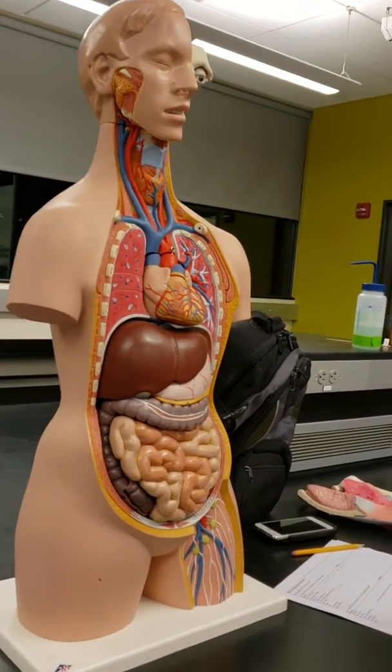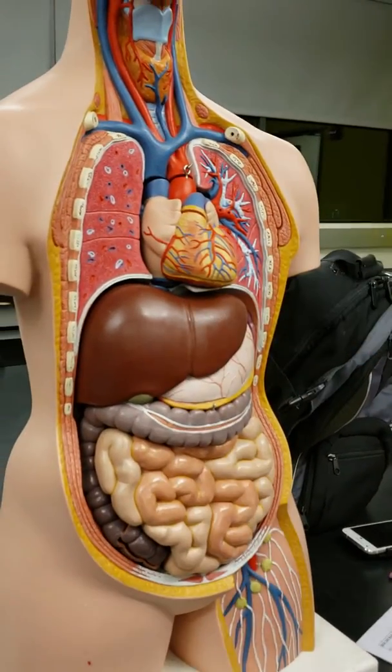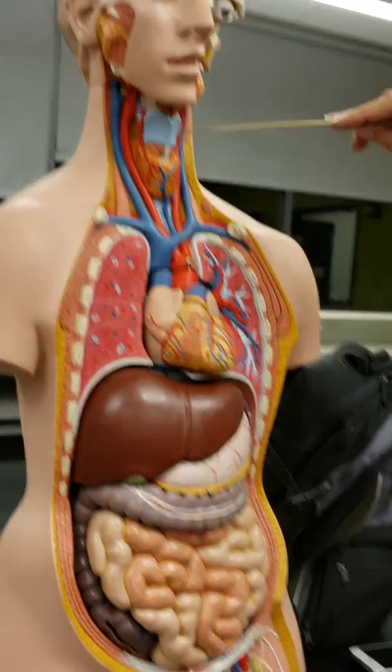We have the right and the left lung. The larynx thyroid cartilage is this part here — it looks kind of sort of like a butterfly.